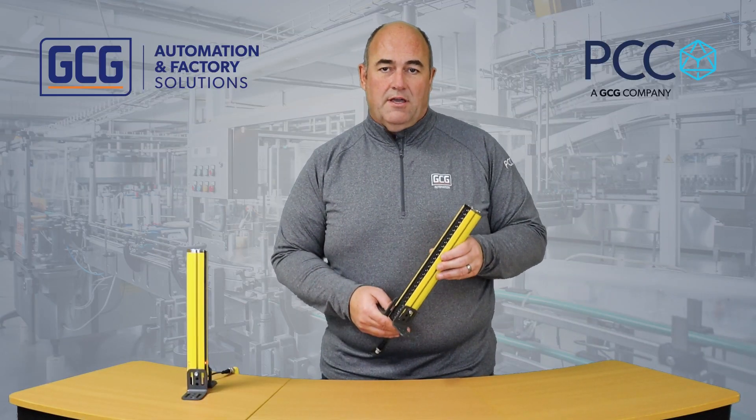This new light curtain from Leitz is in stock and available. Contact us for more information.